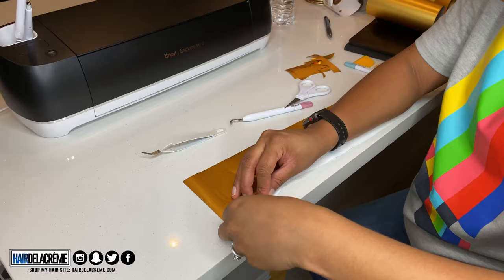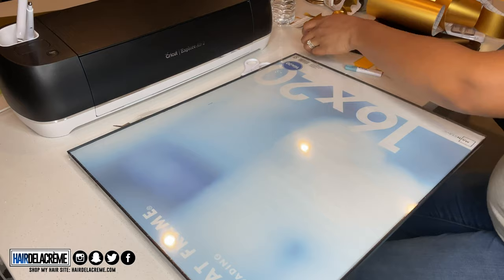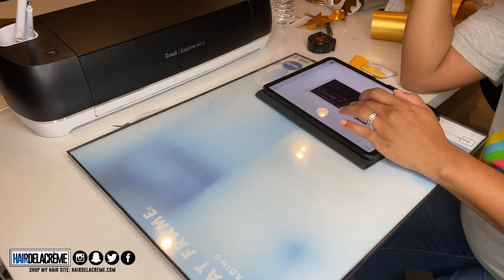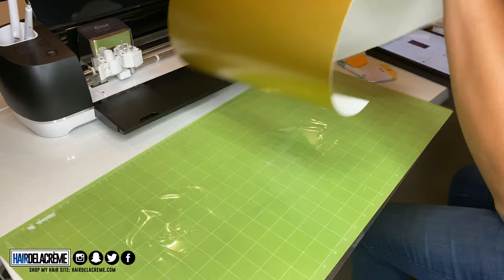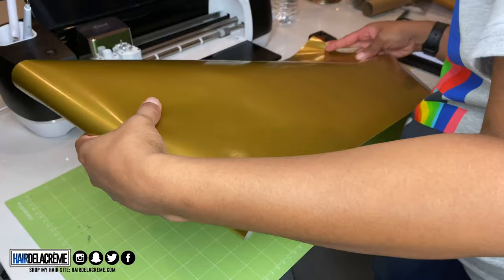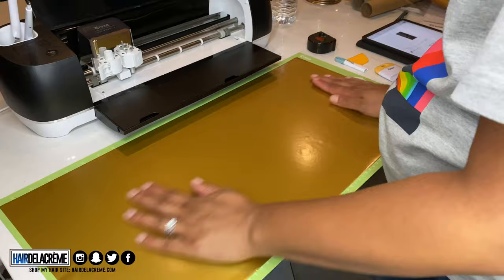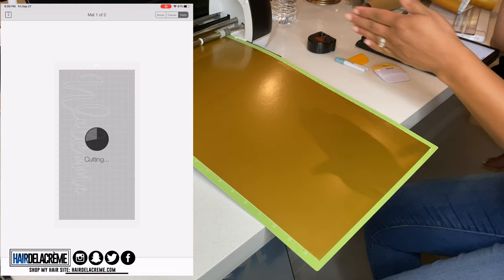Next I'm working on my welcome sign. I purchased a 16 by 20 picture frame from Walmart. I'm doing the same process — using the Cricut app for the welcome sign design. One mat will say 'welcome' and another mat will have the rest of the text. I'm adding vinyl onto the mat, loading it in, and making sure it cuts cleanly. One tip: when laying your vinyl, make sure it's flat with no air bubbles so the cut doesn't look wonky.